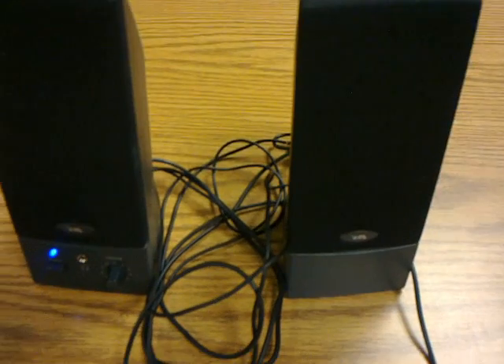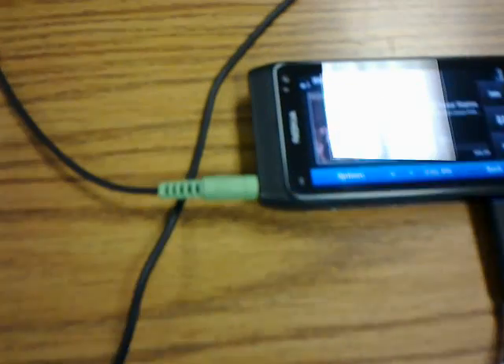The speakers are being powered by the Nokia N8 via USB on-the-go through the audio cable.